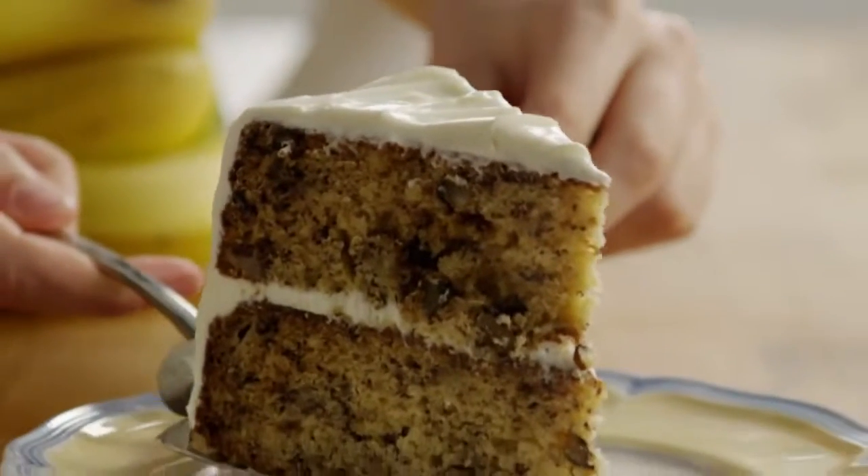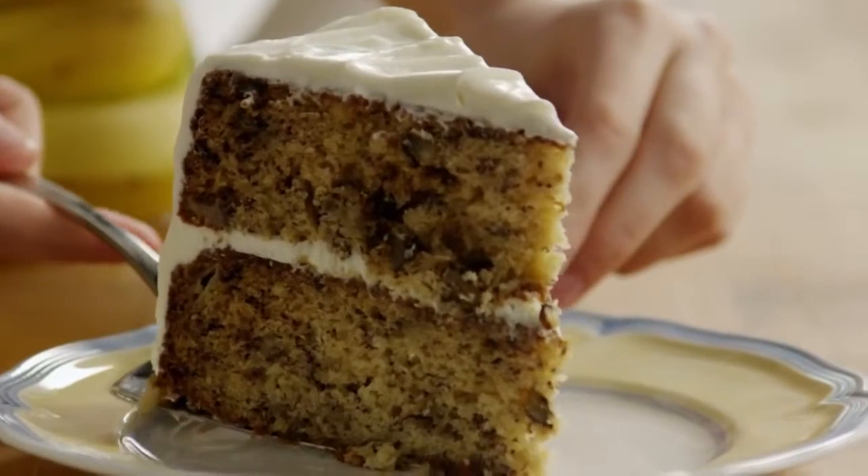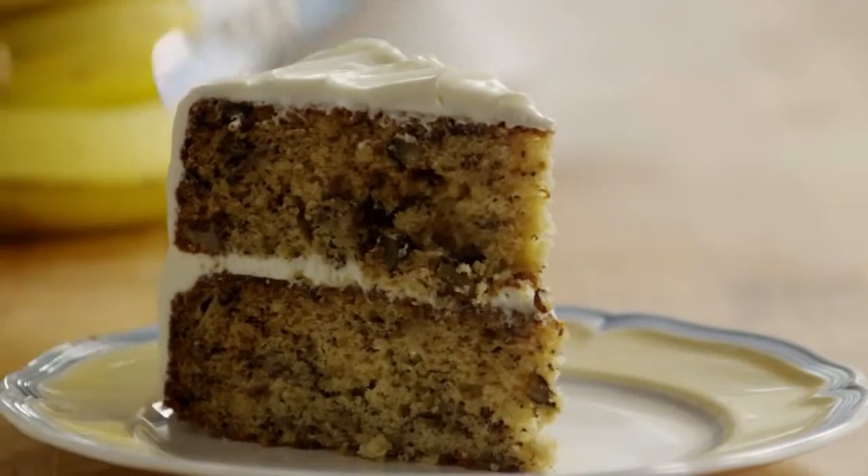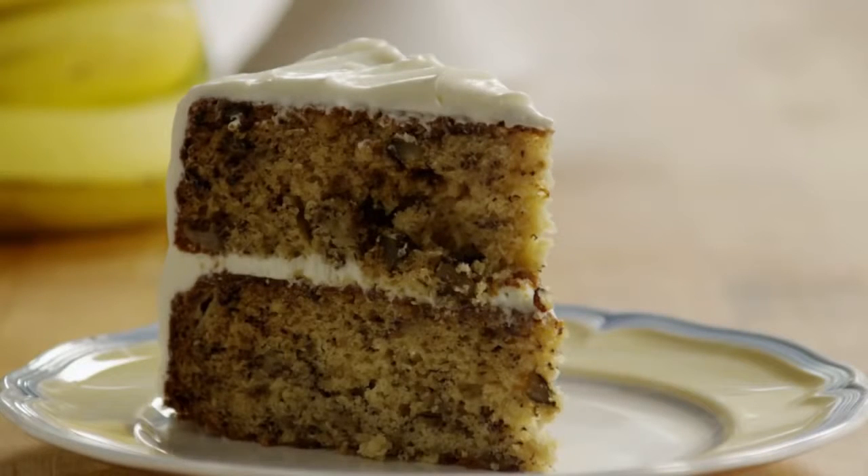All Recipes members have many suggestions for frosting this A number one banana cake, including sour cream frosting, chocolate frosting, coconut pecan frosting, and more. Some even say that this cake is so good that it doesn't need any frosting.